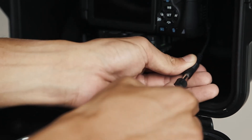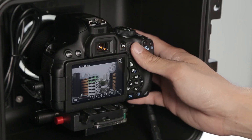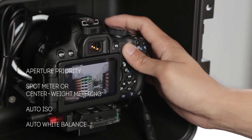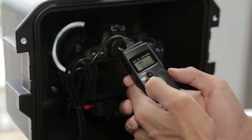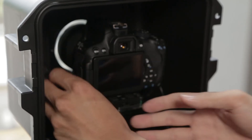Connect the camera to the power supply. Adjust the camera roll if needed. Check the focus and camera settings. For long-term time lapse, we recommend the following settings: turn off the live view to save battery. Plug in the remote timer and set the shooting interval. Now your time lapse is good to go.